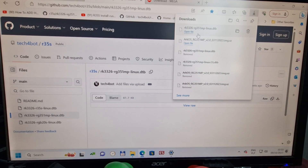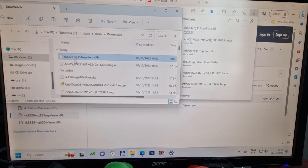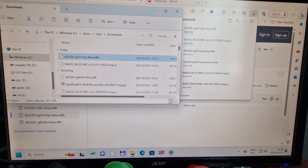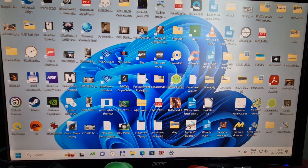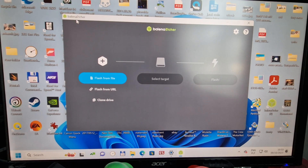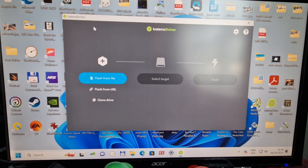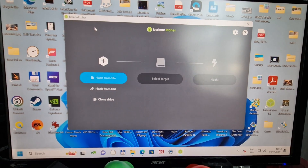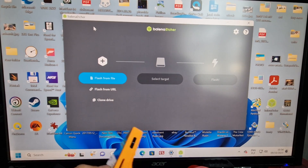It's downloaded already. Once we've got both files, we can see them in the folders. Next step: we need the program named Balena Etcher. Link in the description. We've also got the card in a card reader, which we took from the RG35S.